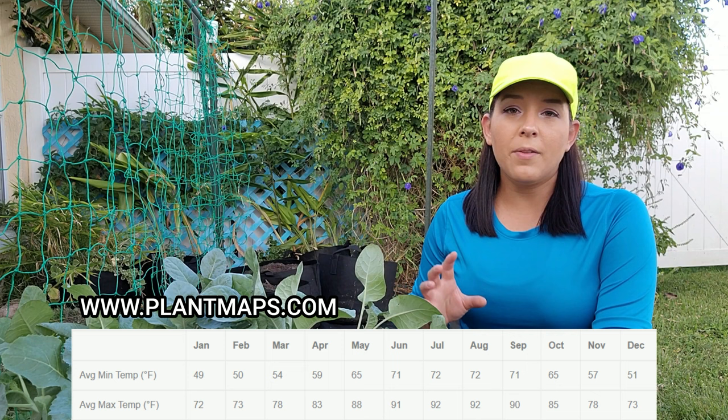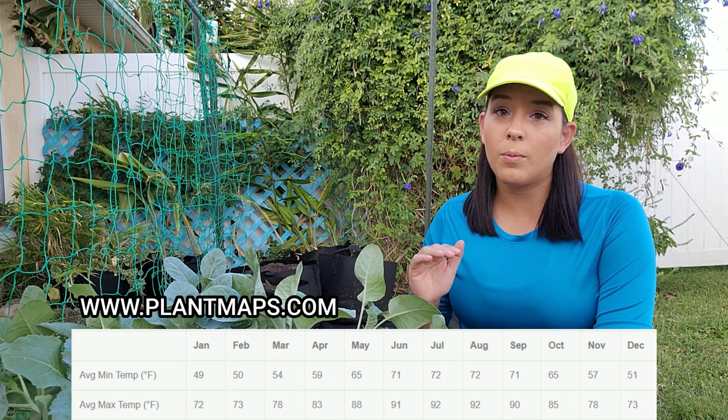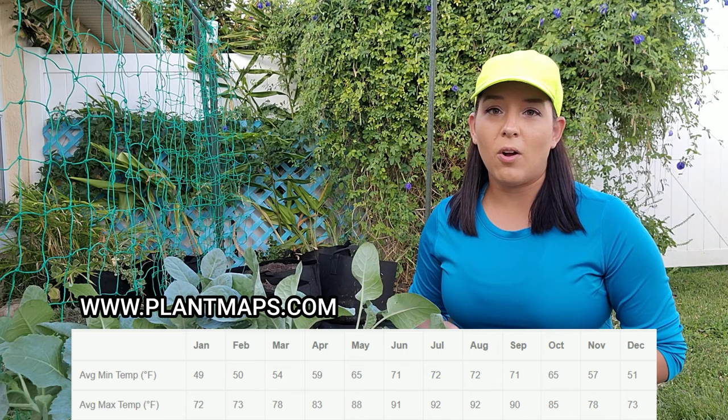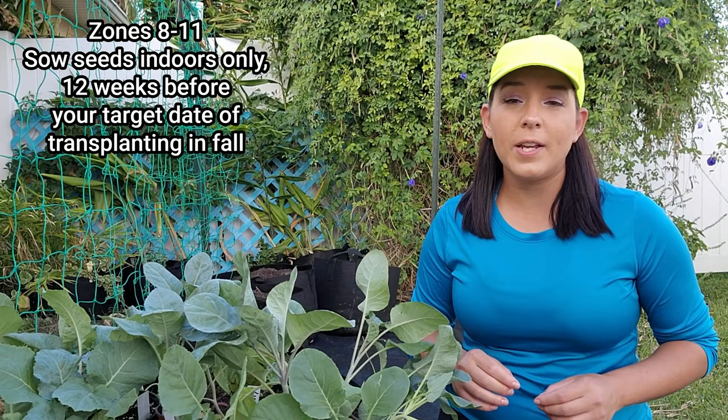Locate the month during fall where the max average high temperature is at 85°F or below. Using my garden as an example — I'm in Florida zone 9b — the first month where that occurs is October. So that is the perfect time to transplant, which means I backtrack 12 weeks from October, landing me in July or early August to sow seeds indoors.